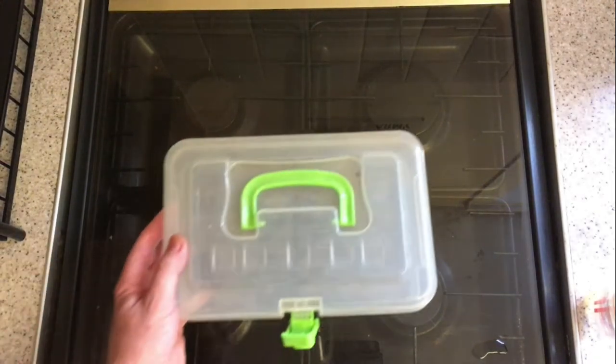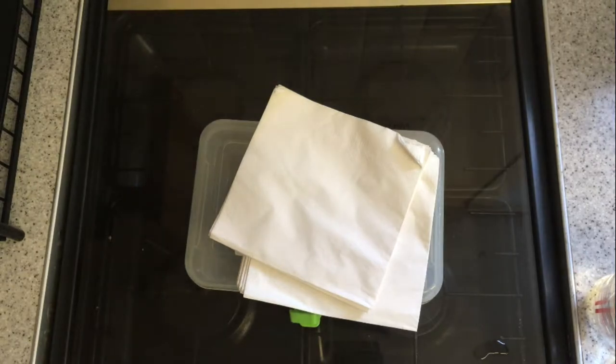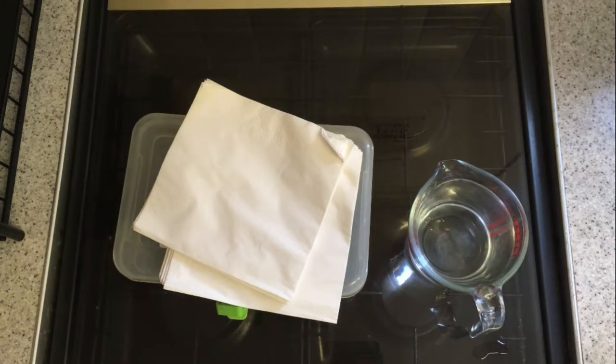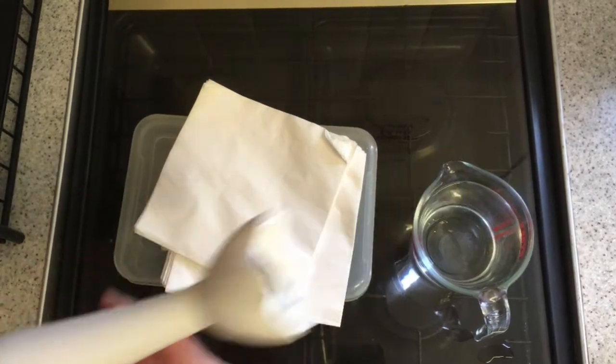What you'll need to make this is a container, serviettes or toilet paper, water, a sieve, a hand blender, and then finally a coffee bean grinder if you have one.